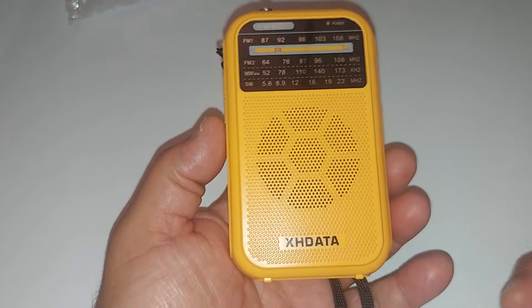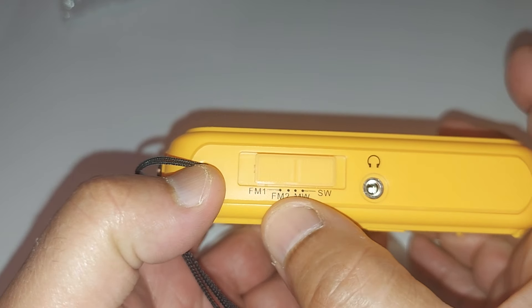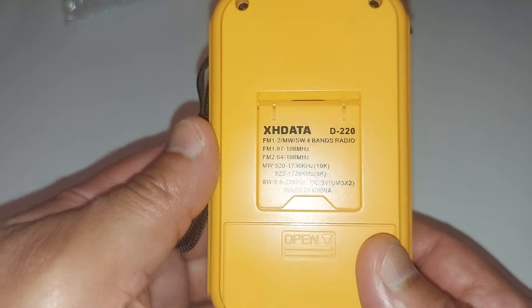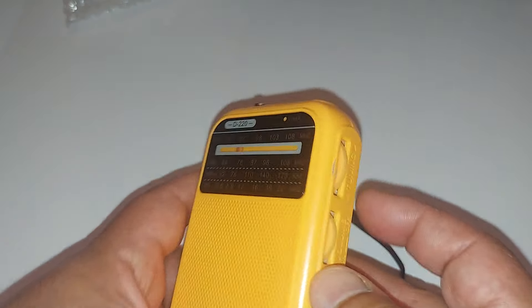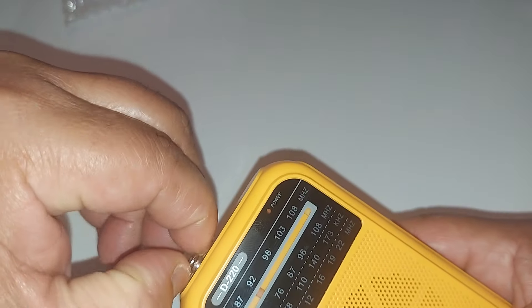Here's the radio. I picked the yellow one — I wanted the yellow one. Starting over here, you got two FM bands, a switch, medium wave, and short wave. You got the earphone socket there. And back behind it you have the kickstand — a little kickstand, kind of cute. Here you got your tuning knob and your volume power knob. I went ahead and put the batteries in; it does take two AA batteries. You have your antenna right here — pull it out — quite a long antenna.